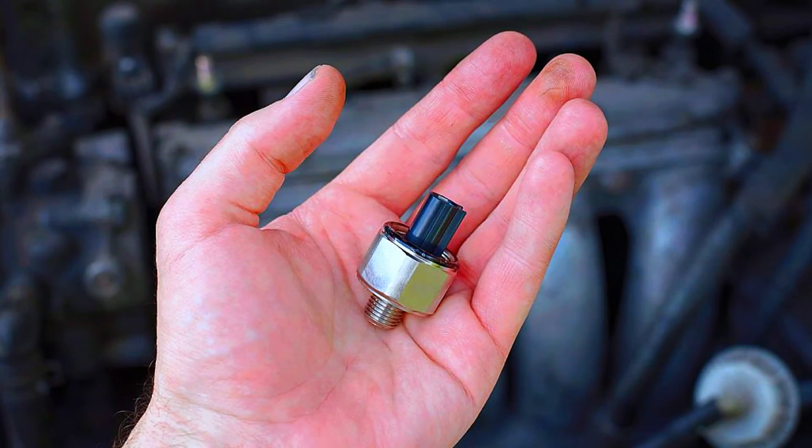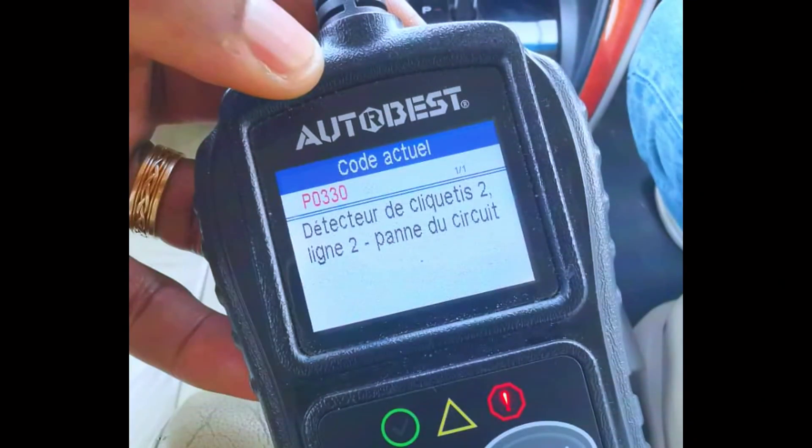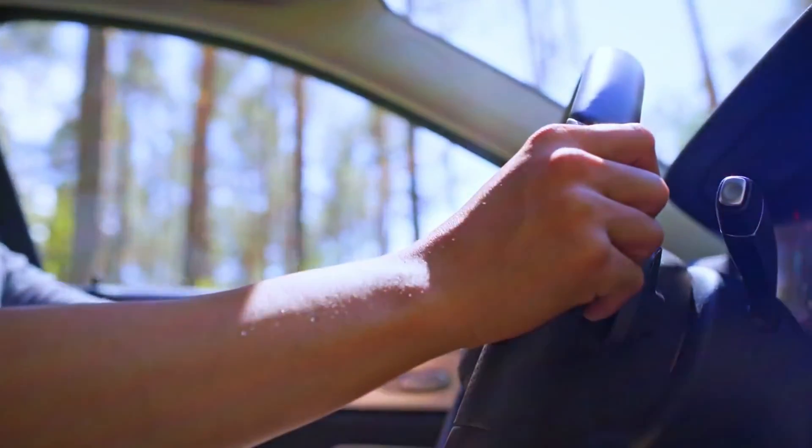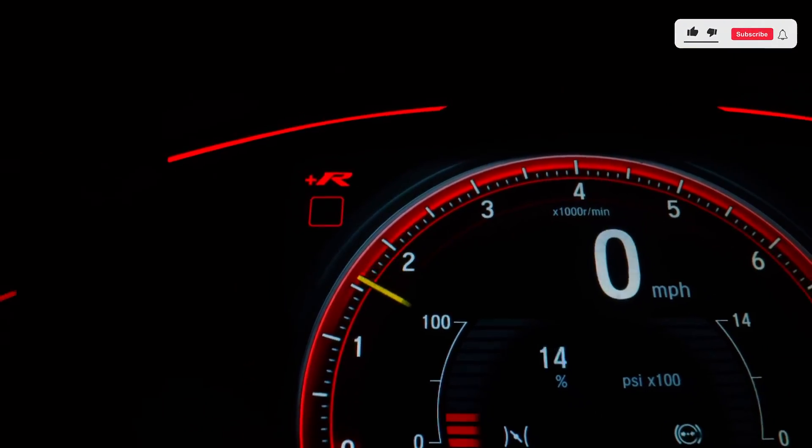Once you've replaced the sensor and checked the wiring, reconnect your OBD2 scanner to clear the PO330 code, then start the engine and take it for a test drive to make sure the check engine light stays off.